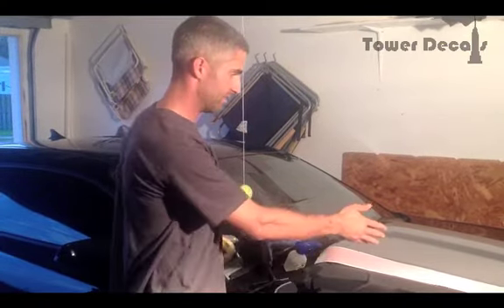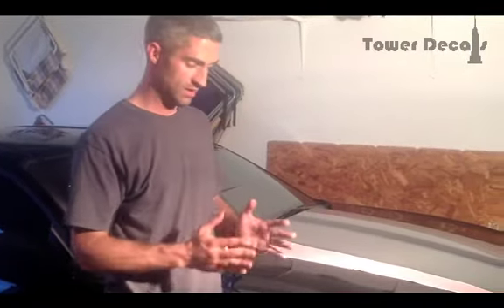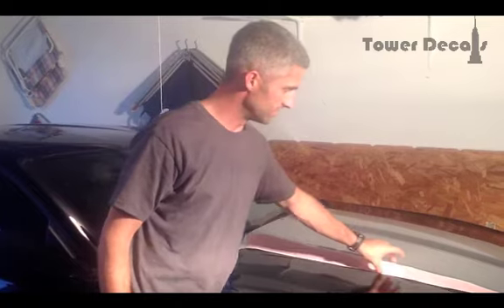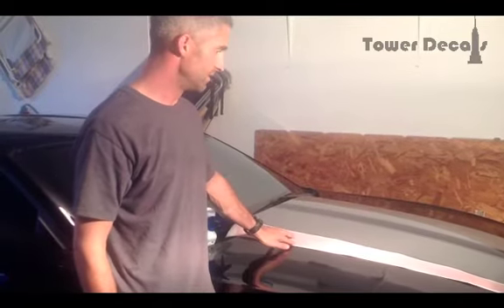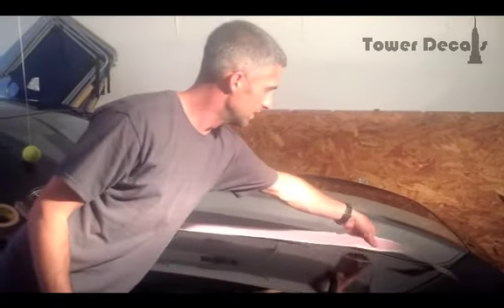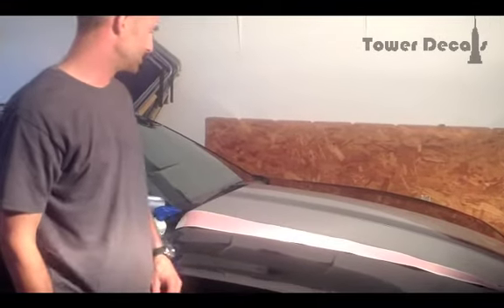You're going to receive your decals from Tower Decals in a pair. You're going to have to cut them down the middle into two. You can trim it as close to the vinyl as you'd like to help with lining up for install — that's what I did here. When you receive it, it'll be rolled up. You might unroll it and see some bubbles in it. Don't worry about that. They'll come right out when we lay this down without the application tape.